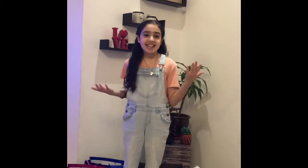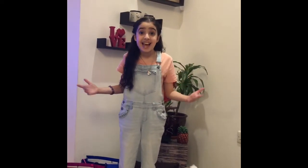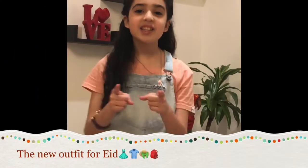Hi guys, welcome back to Naya's Kitchen. My name is Naya and on this channel I do very delicious and healthy recipes. But today I'm not going to be doing any recipes because today is Eid! Happy Eid to all of you guys. Today is Eid, so that's why I'm going to be telling you all about Eid — what we do in it and how we celebrate it.